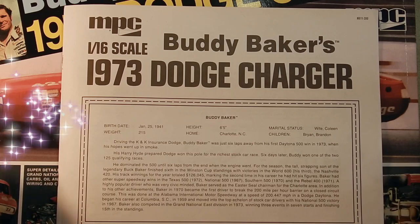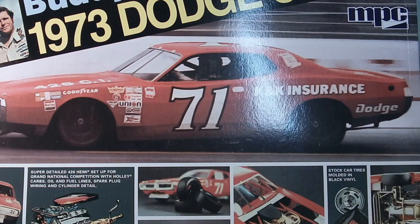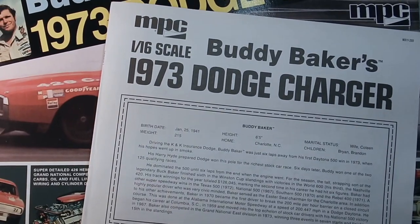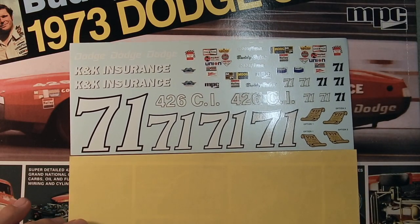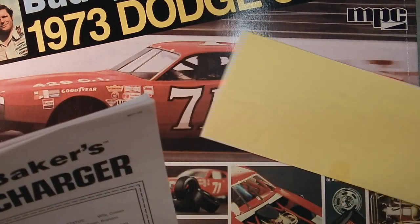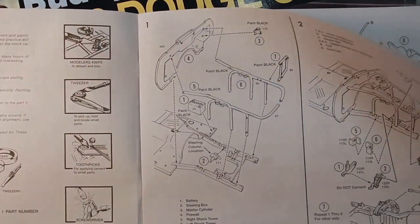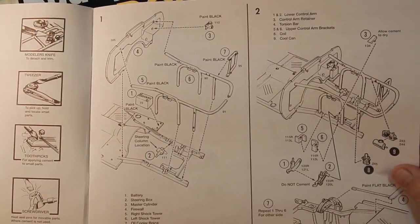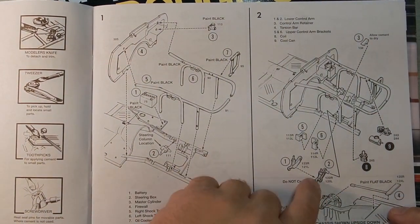Good afternoon YouTube modelers, coming to you from Moscow, Idaho. I'm going to start on my first ever video build for YouTube. As you can see in front of me, I have the Super Scale 1/16th Dodge Charger — Buddy Baker. I am going to use the box stock decal sheet for it; they're printed very nicely. I thought about getting the number 11 ones but opted against it. A quick run through on the instruction sheet gives you a little background on Buddy's career.